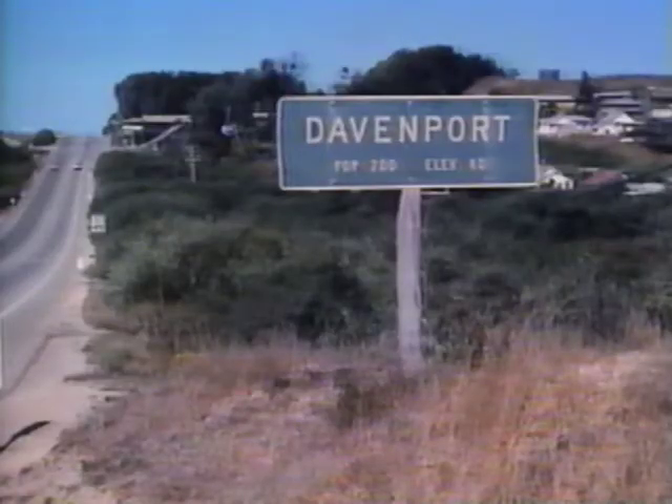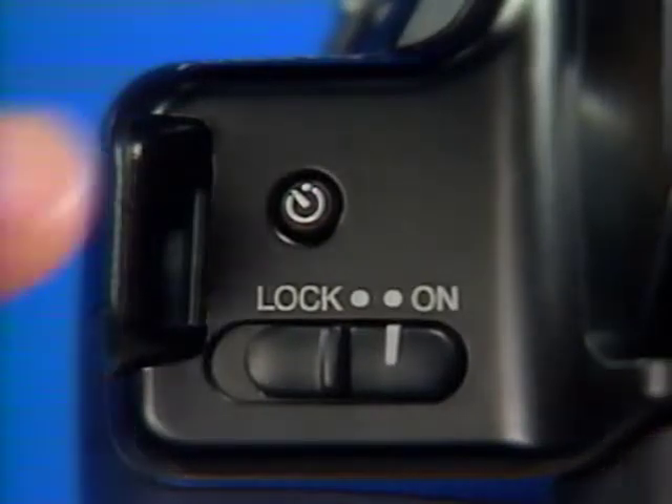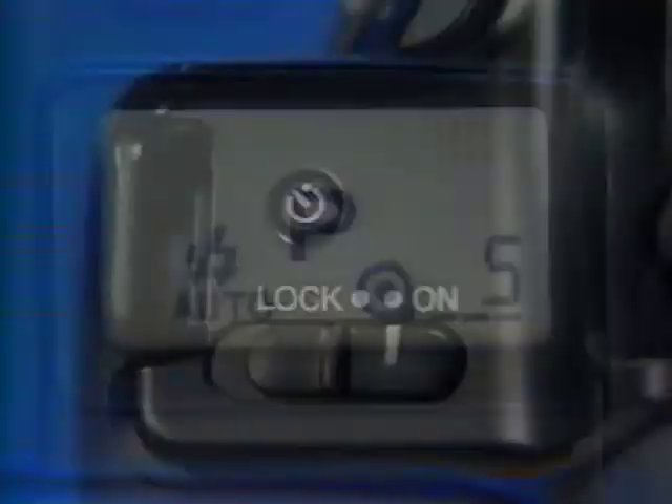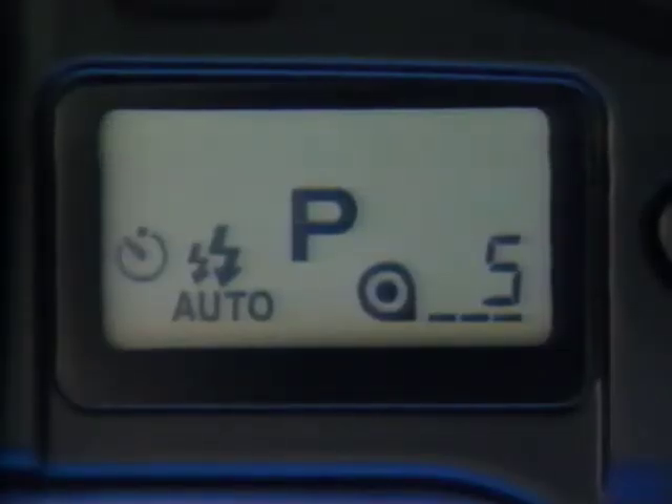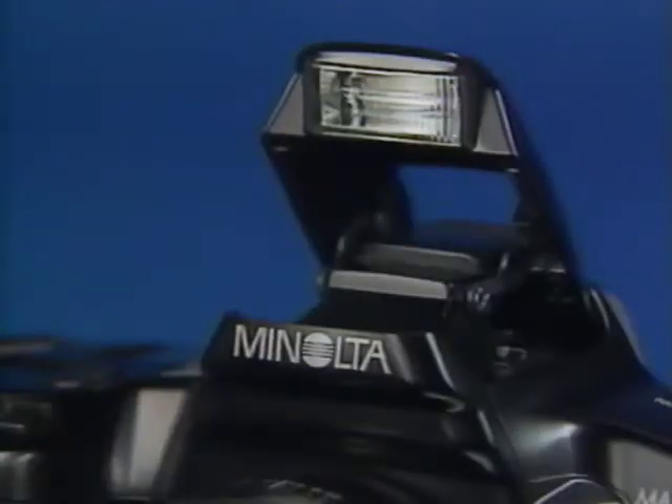Next, compose the picture the way you want — make sure there's room for you. Then press the self timer switch on top; you'll see the self timer indication in the data panel. Attach the eyepiece cap that's on the carrying strap to block unwanted light from entering the camera — now you know when to use it! Press the shutter release button and the camera will lock focus.